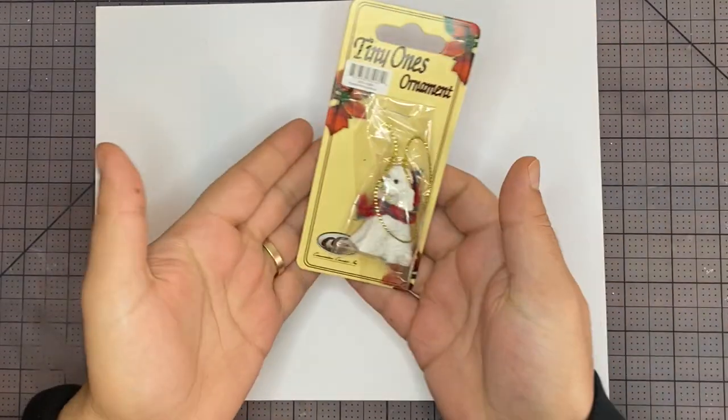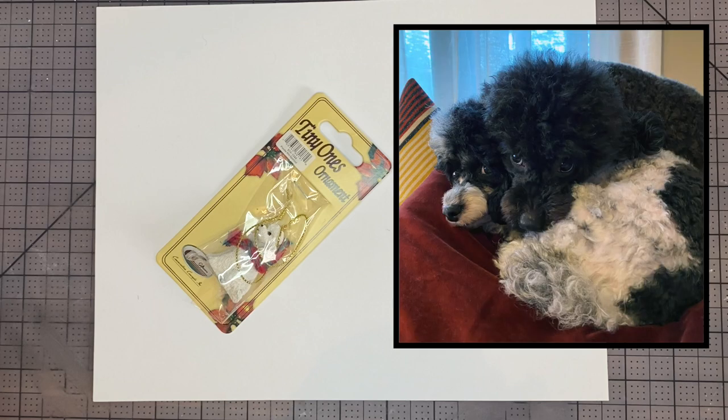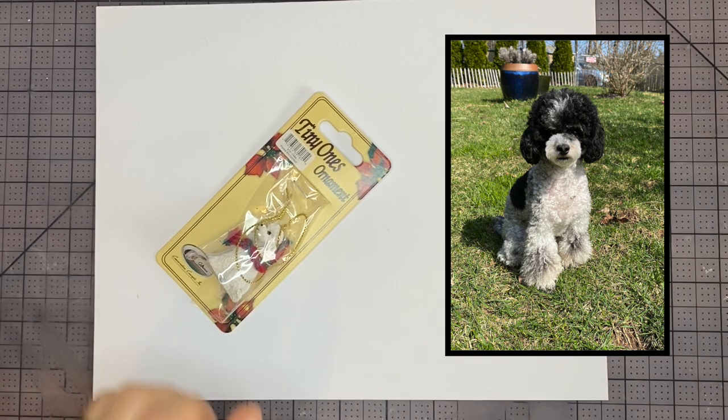Today we're customizing this poodle ornament I got on Amazon — I'll put a link in the description below. Here are my poodles. I think I have a Christmas ornament for her, but I don't have one for my other poodle, Georgie. She's a party poodle and those ornaments are kind of hard to find.